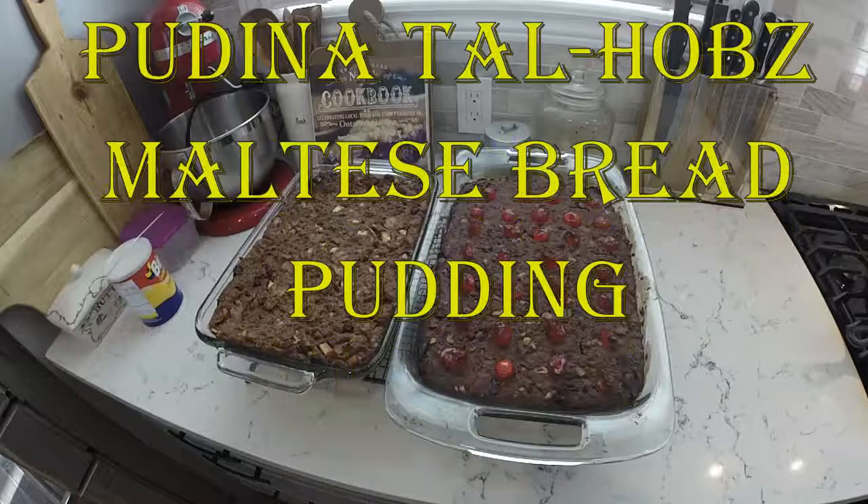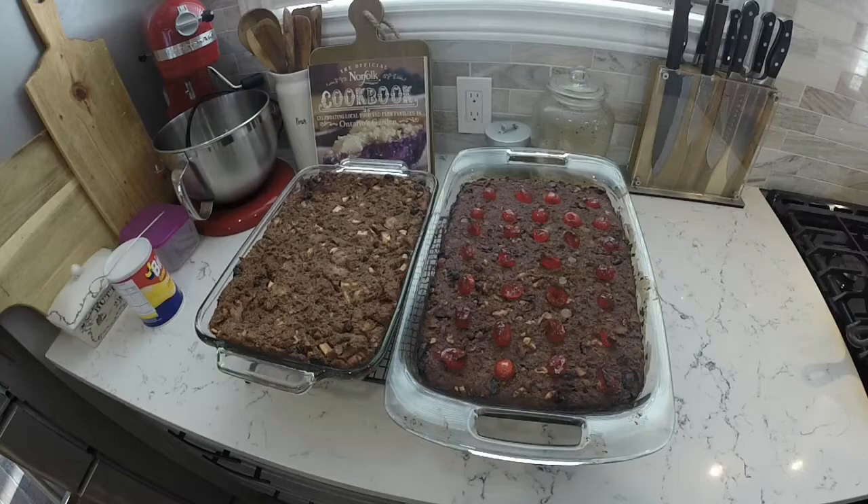Hello and welcome to Padina Tal-Ħobż, which is Maltese for bread pudding. If you have a couple of stale loaves of bread lying around, don't throw them away — you can turn them into this delicious treat, which is kind of a cross between Christmas cake, brownies, and the bread pudding you might be used to.